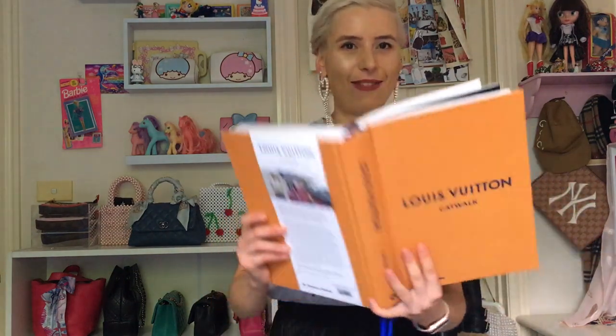Hey guys, welcome to my channel. Today I'm going to be showing you my Takashi Murakami Louis Vuitton pieces. I'm going to read to you a little bit about Takashi Murakami and Louis Vuitton from my book, the Louis Vuitton catalog, just to give you guys a little bit of background information.